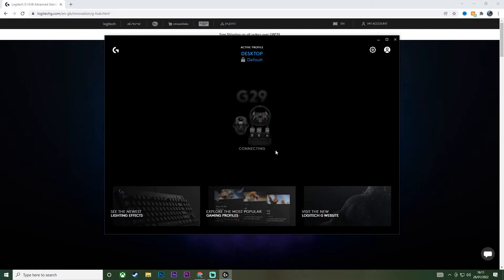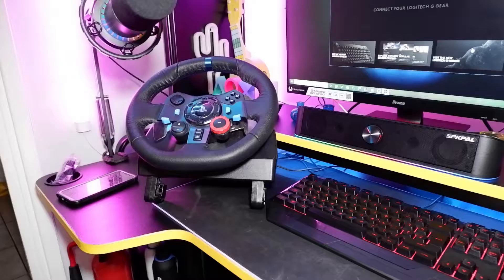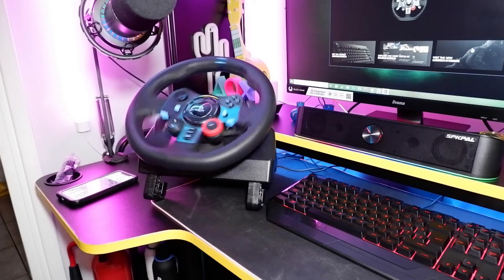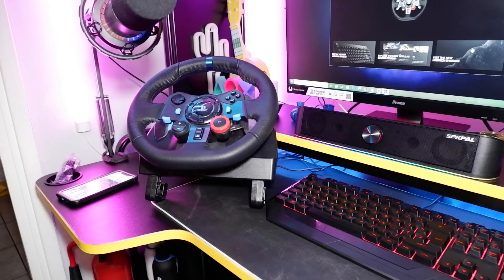I'm using the G29 — I haven't got a gear stick, just the steering wheel and pedals. Now you can go ahead and plug this into the mains so you're actually getting power to it. Once you have the steering wheel plugged in you should see it spinning, just like it is now, and that just means it's connecting to the computer and calibrating.